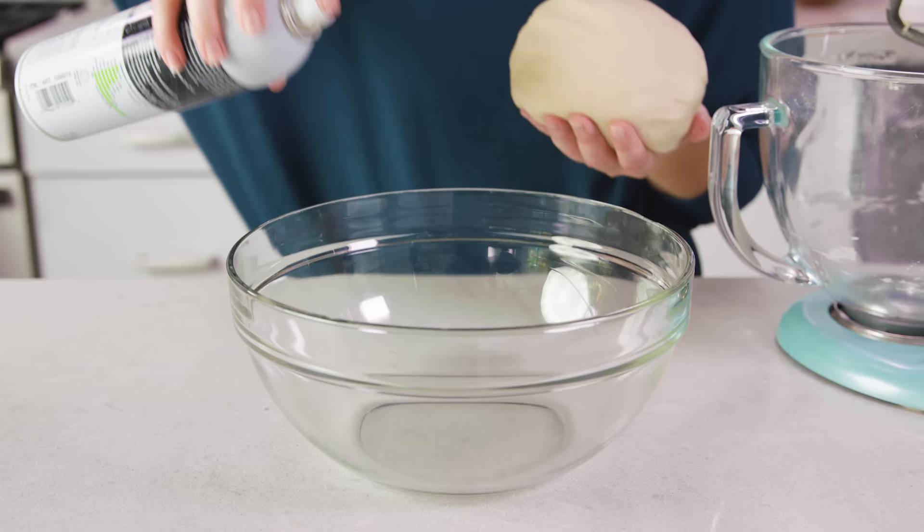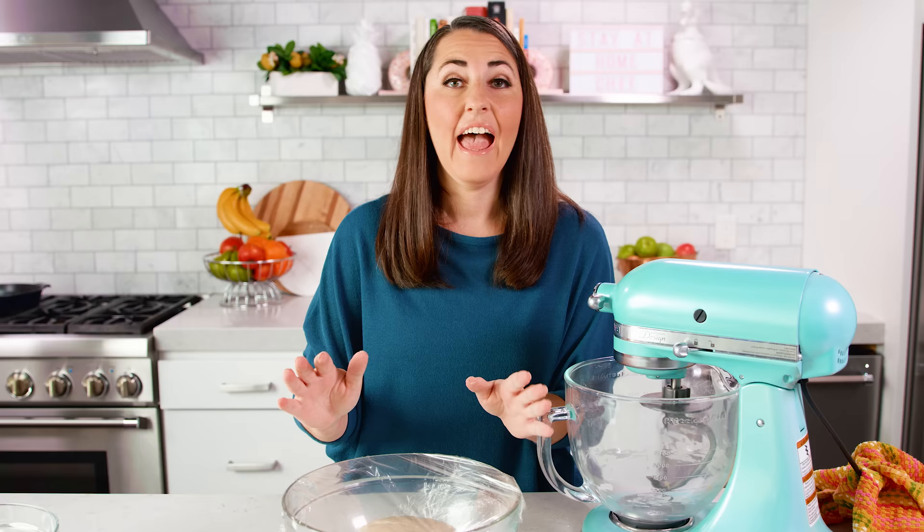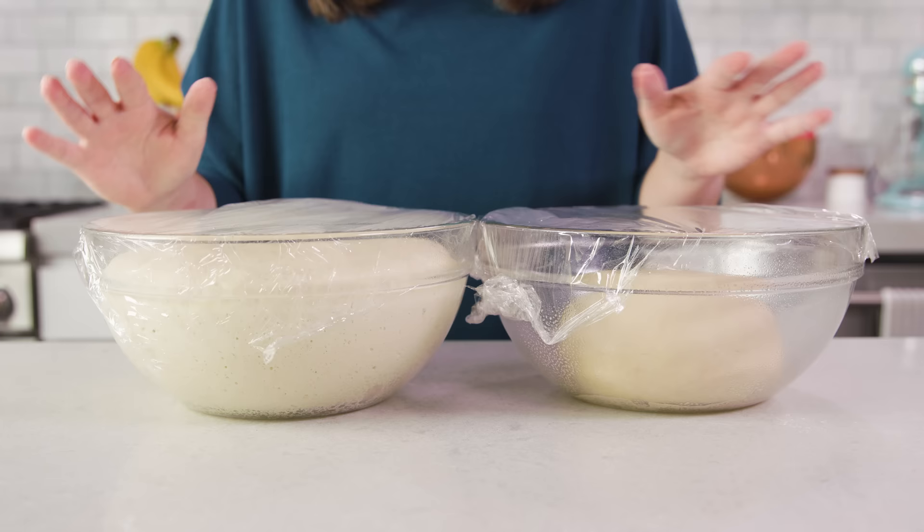Then we're going to transfer this to a lightly greased mixing bowl, cover it with either a tea towel or plastic wrap, and let it rise until double in size, which will take about 1 hour. I already have one that's ready — you can see it rises quite a bit.